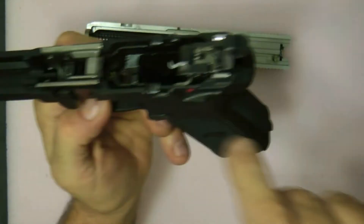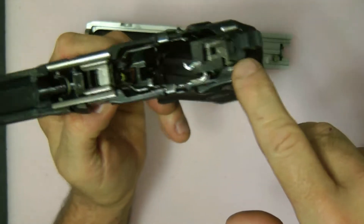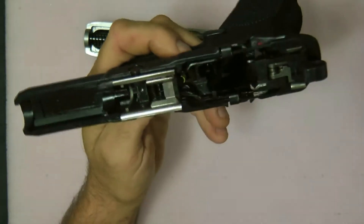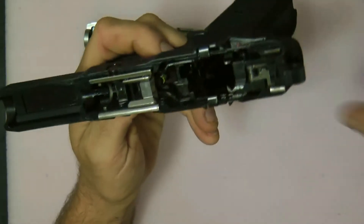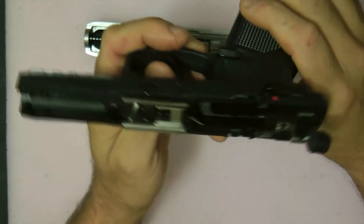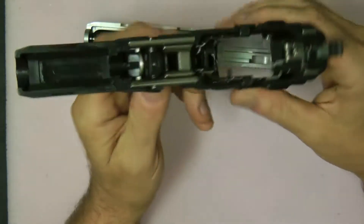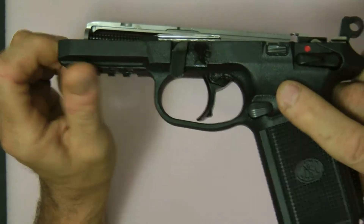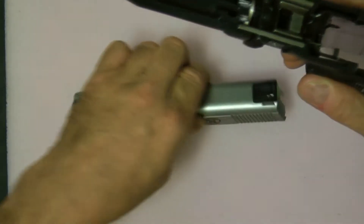If you'll notice on the gun itself, the rail here is metal — same with the slide rail where you put the slide on. It does come out and is replaceable. This one I polished out a little. The gun itself is very well made and it has a rail here for lights, lasers, or whatever you want to put on.